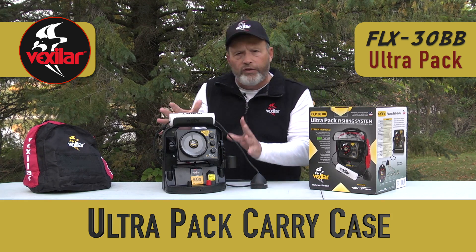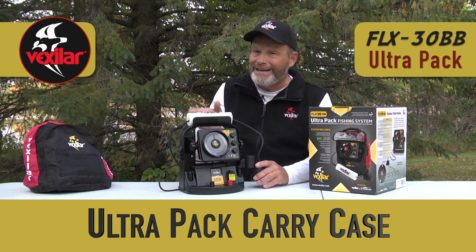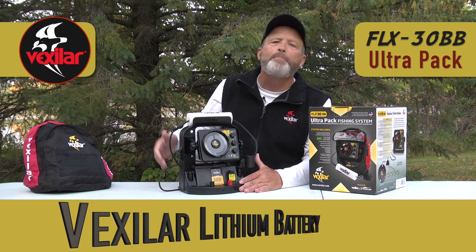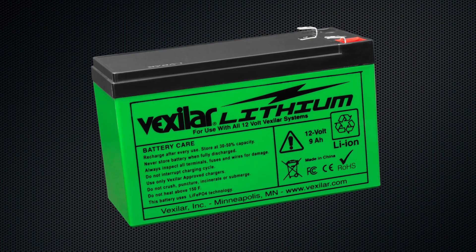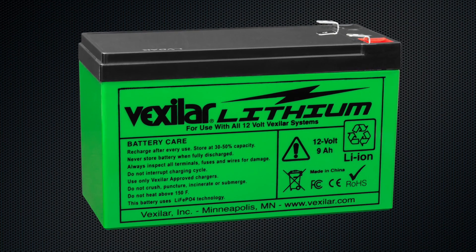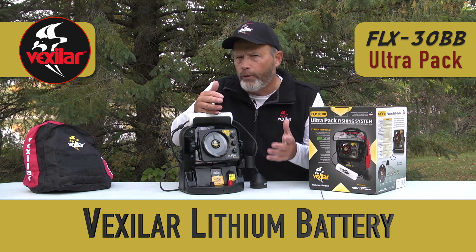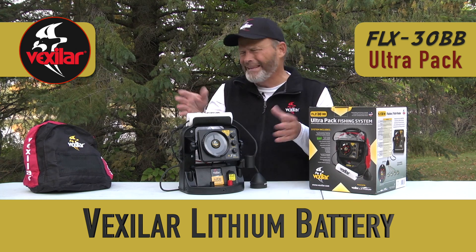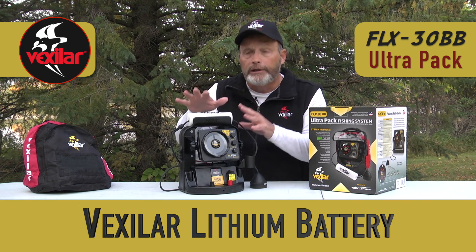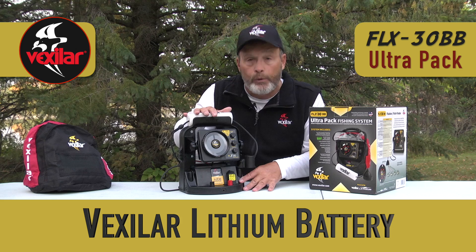The 30BB is mounted into the Ultra-Pak carrying case, which comes with lithium ion batteries inside. Lithium ion batteries are great because they're very lightweight — they take almost four pounds off the weight of the system. They also give you four times the life of a regular lead-acid battery. A lead-acid battery, if you take care of it, can get you up to 500 recharges, while Vexilar's lithium powered batteries give you 2,000 recharges.